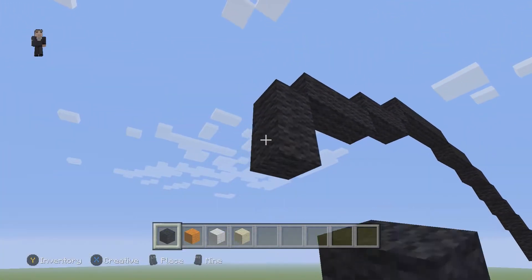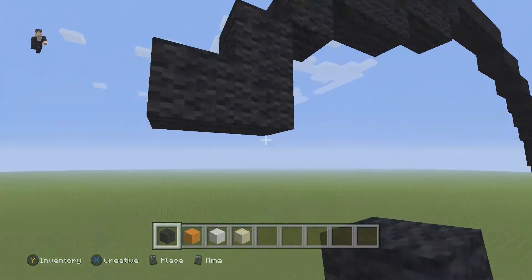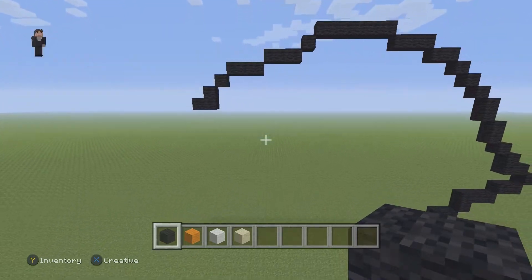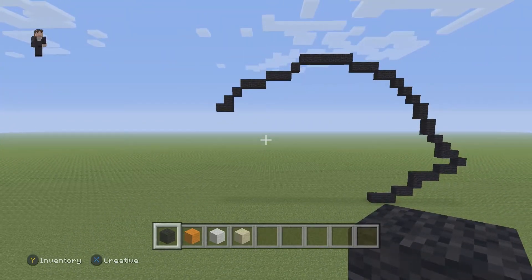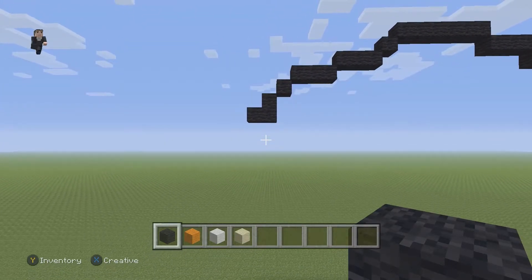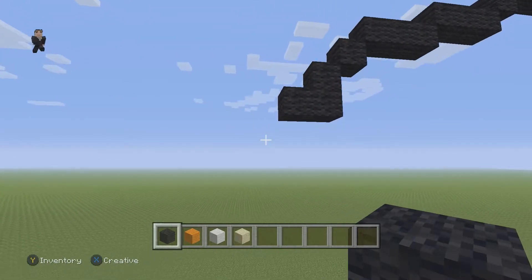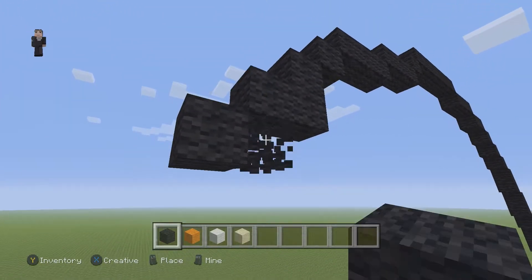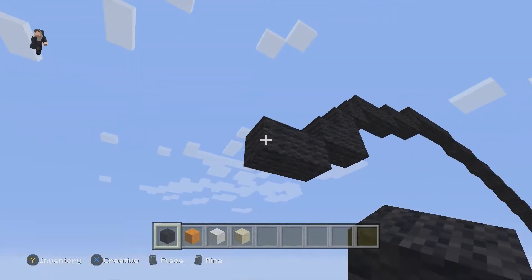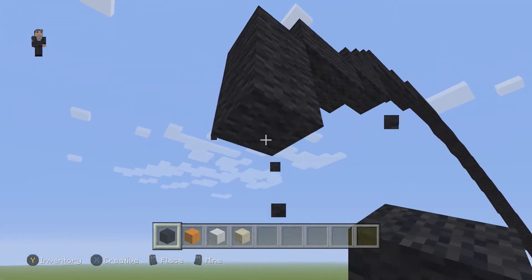Then we're gonna have one diagonal going down and to the left. Then we're gonna have three black wools in this funky little shape. So let's step back and see what we have so far — make sure you guys have this. Let's go ahead and continue. We're gonna now have two black wools on the bottom going to the left, then on the left side we're gonna go down by three black wools.